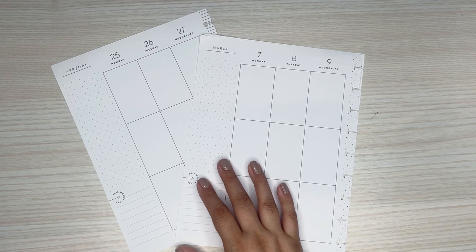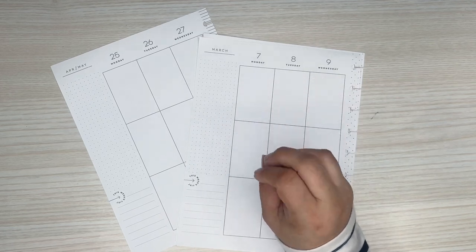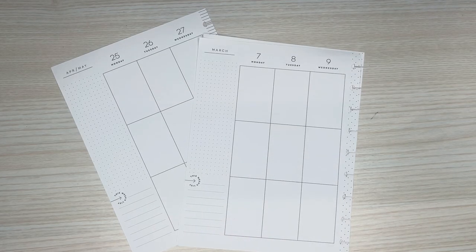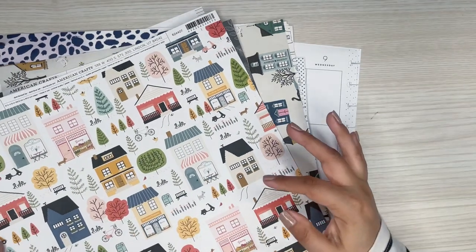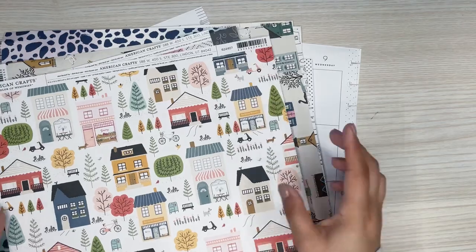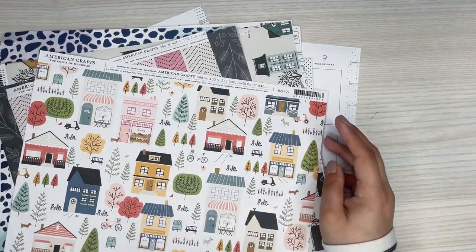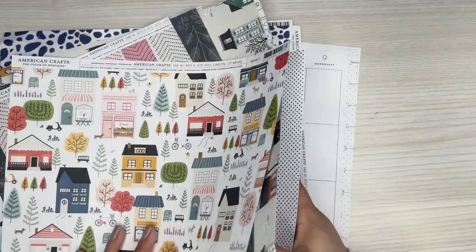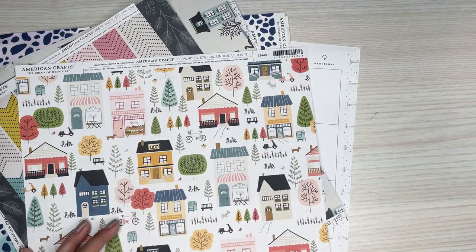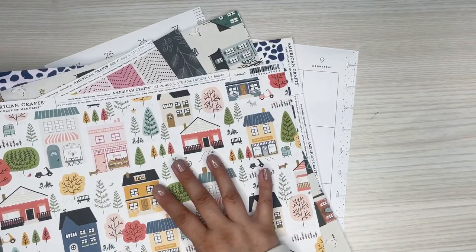The easiest way to use no stickers in your spread and to make a really cute spread is to use scrapbook paper. I love going to Joanne's — I feel like Joanne's and Hobby Lobby have the best scrapbook paper. I went recently and they had tons of really cute patterned scrapbook paper on sale. I think it was $10 for $2. Usually these are like $0.59 or $0.69, so definitely recommend getting it when it's on promo. I always pick up patterns and images that I can cut out.